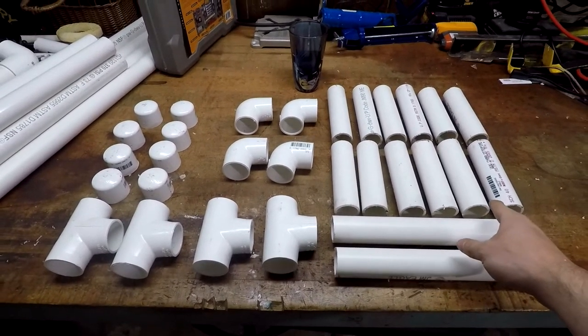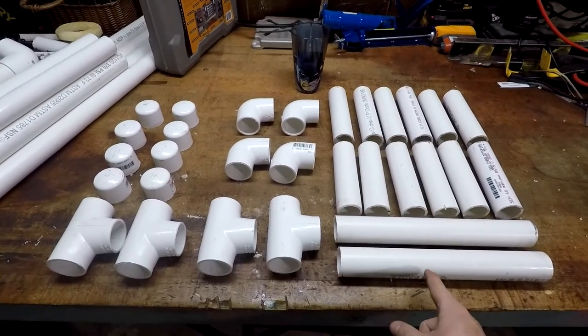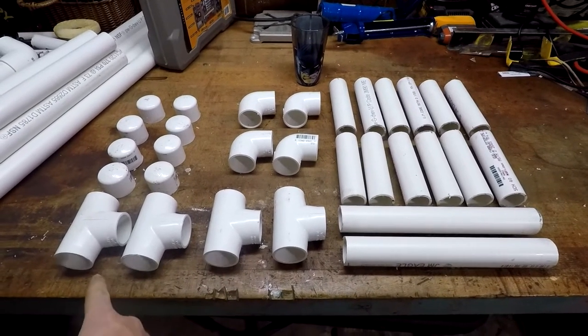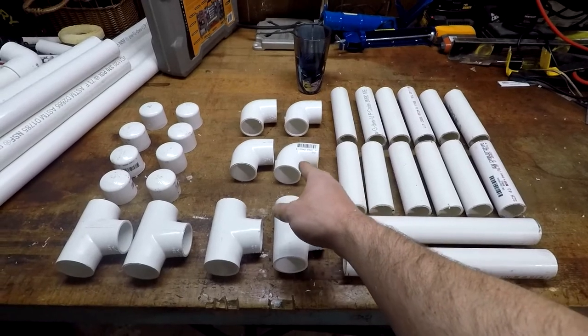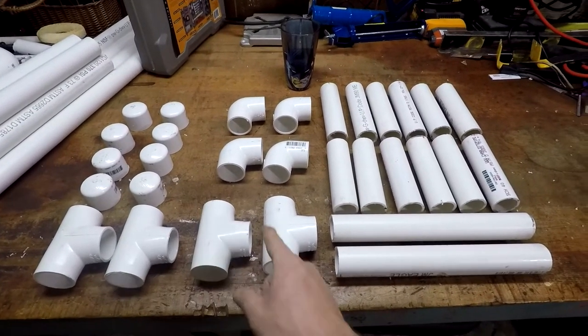You're going to need 12 sections of six inch length PVC pipe, two sections of one foot length PVC pipe, four T connectors, four 90 degree elbows, and eight caps. And of course these are all one and a quarter inch size.